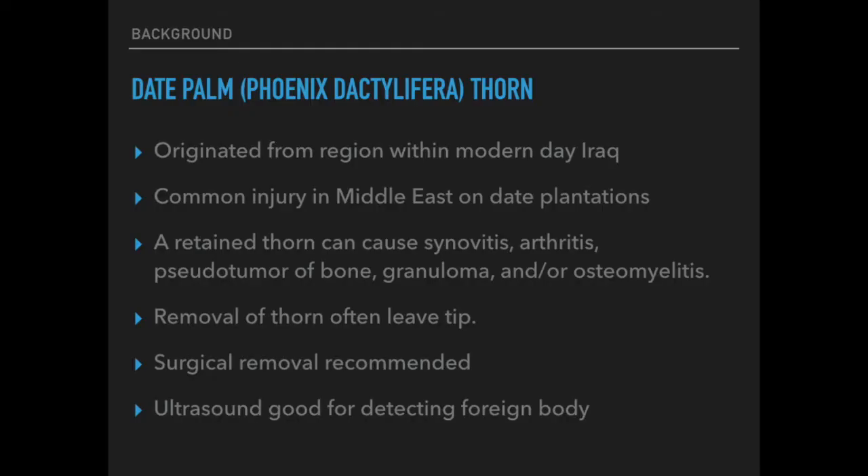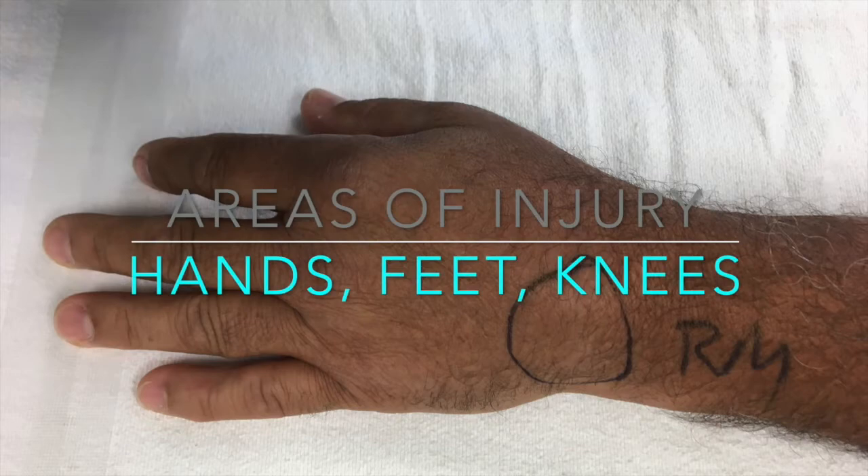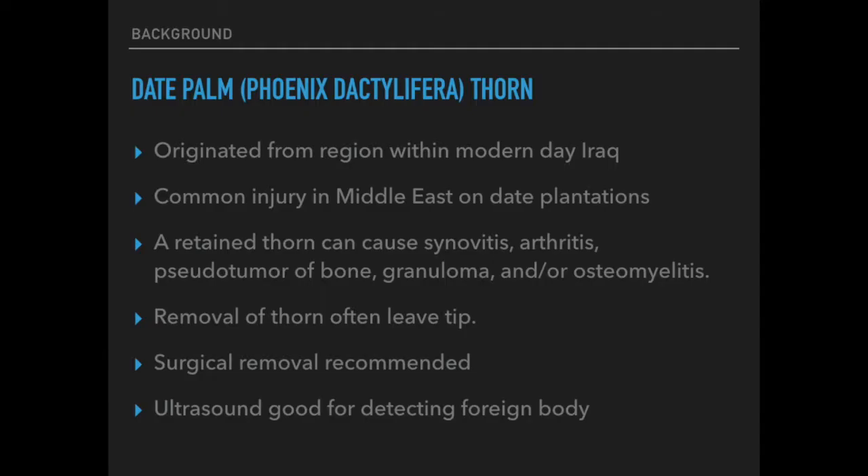These injuries are relatively common in the Middle East where date palms are farmed on large plantations. The date palm goes by the scientific name Phoenix Dactylifera, and it is thought that the plant originated from an area in modern day Iraq. These injuries often occur in the hands, feet, and knees of patients, and they occur in both adults and children. Many times children are playing underneath these palms and don't realize that the thorns are there and get stuck in their feet and hands.